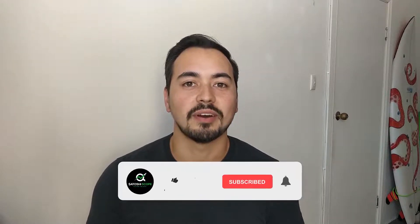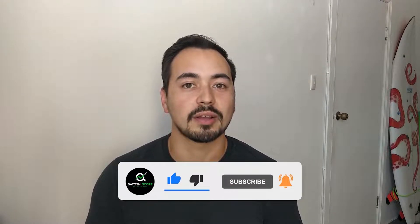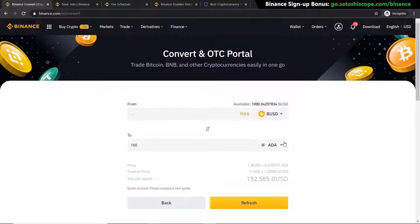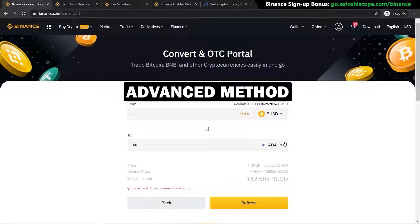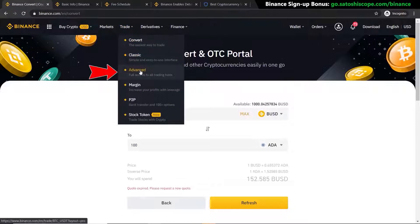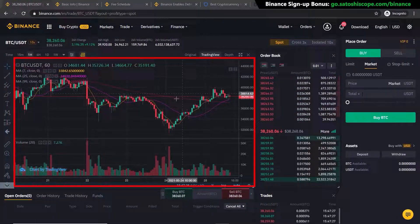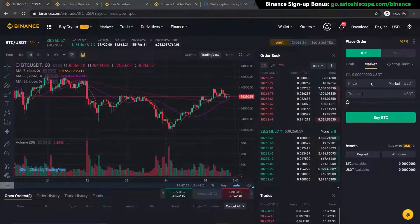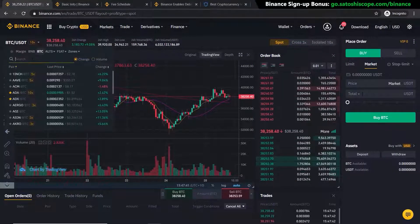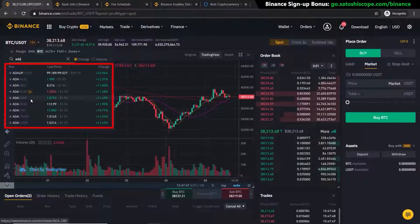If you like the level of detail in this tutorial, please like the video and subscribe to the channel so you don't miss more high-quality crypto content released every week. There's also a more advanced way to buy, useful if you want to set buy orders below the current price or set take-profit orders. Go to 'Trade' and click on 'Advanced'. This page looks more complex — you have candlestick price action on the left, the order book in the middle, and buy/sell order placement on the right. Click the arrow and type in Cardano or ADA to see all available trading pairs.